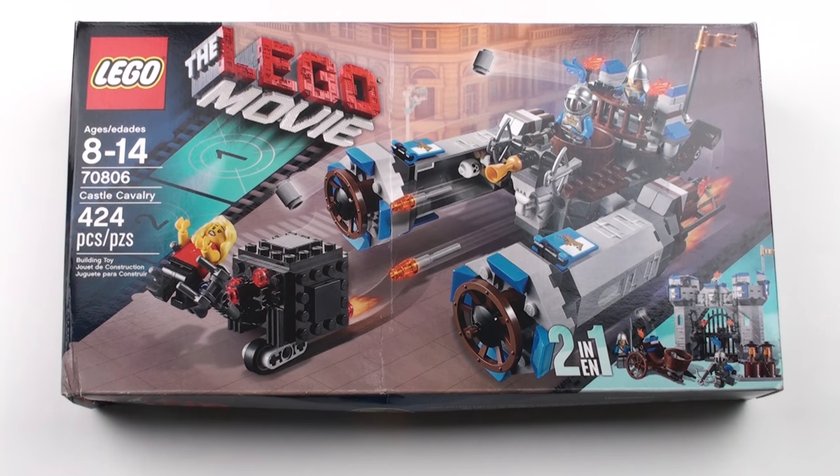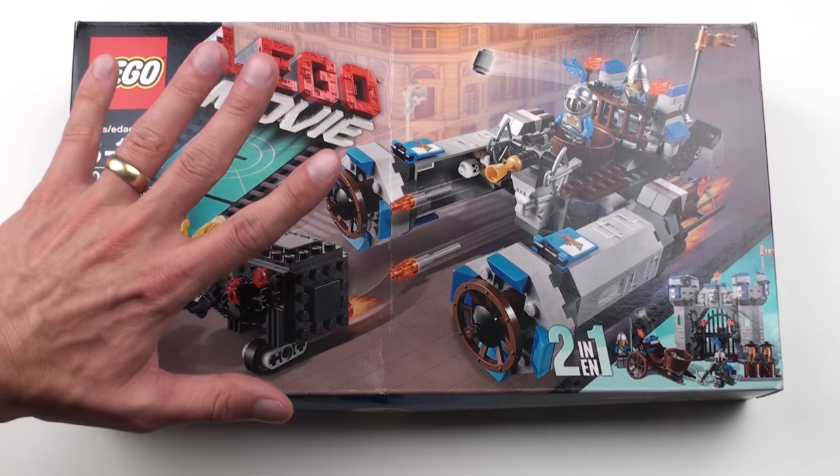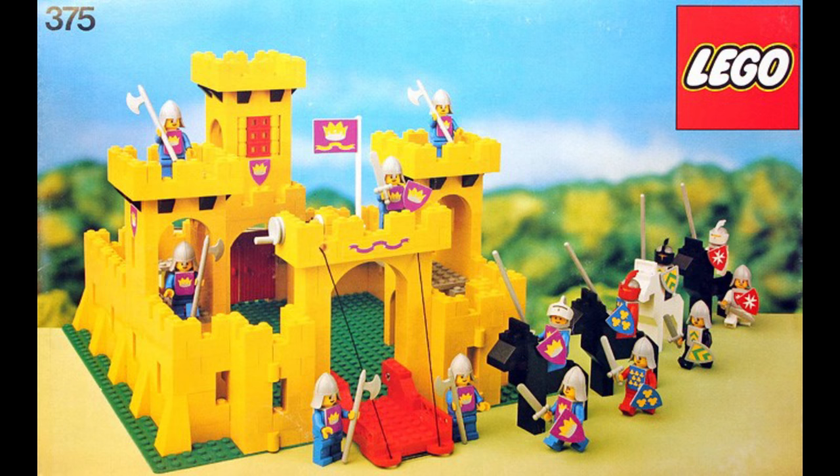This is slightly different from the sets that I usually review because this is actually a 2 in 1 set, which means not only do we have to unbox, speed build and review the set, we actually have to tear the whole thing apart and do it again. As you'll know if you checked out my review of Benny's Spaceship Spaceship Spaceship last week, I'm a big fan of vintage LEGO and I love vintage LEGO elements. So I was really pleased to see LEGO using some retro elements like these cartwheels, but they've resisted the temptation to go completely retro with the Castle theme and do a big yellow castle.